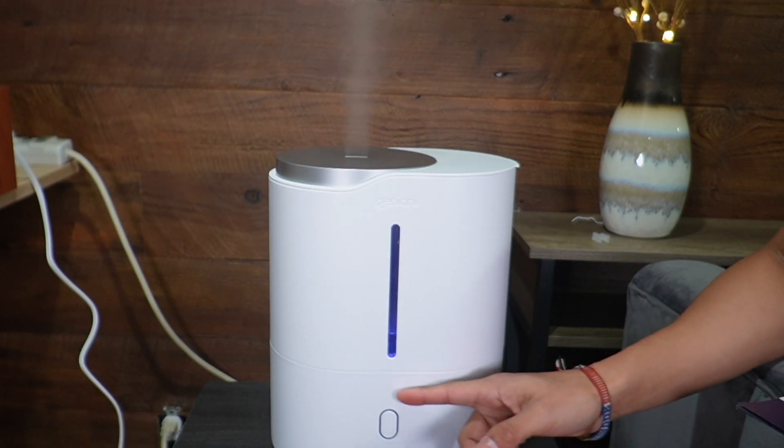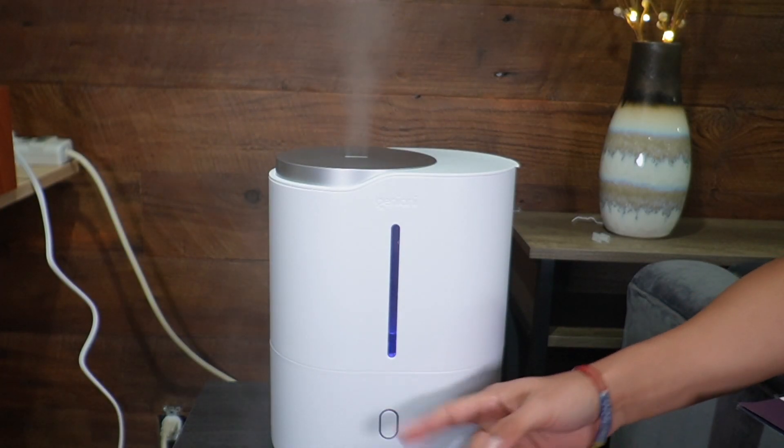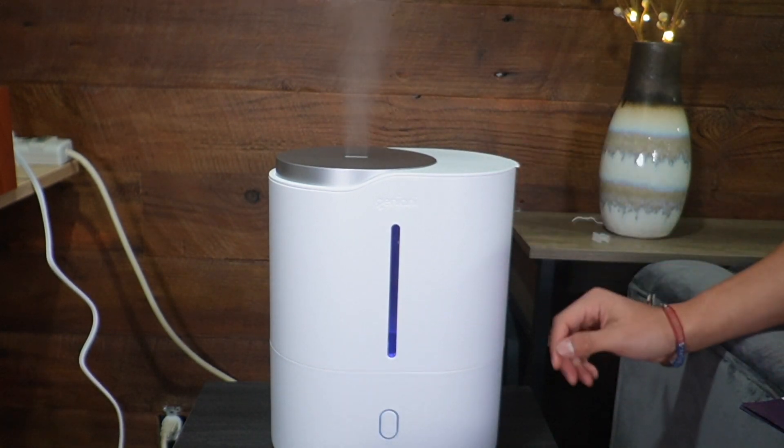After 40 seconds of inactivity the light will shut off, as you can see nothing's currently on. When I press it again it'll turn back on.